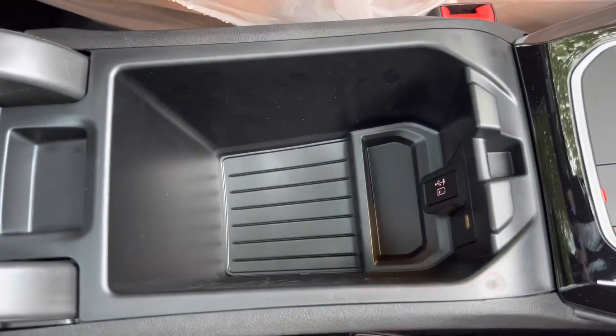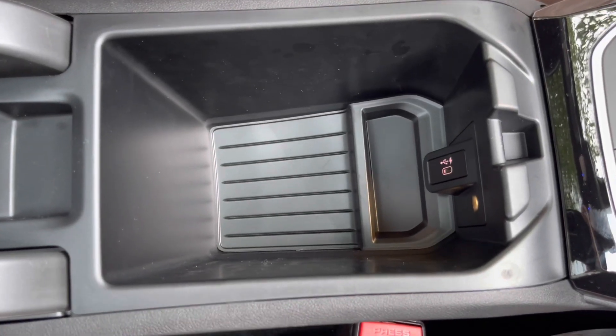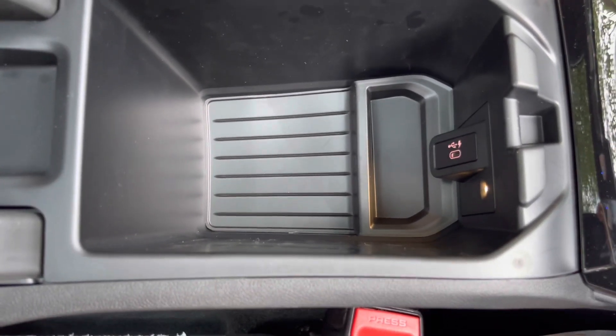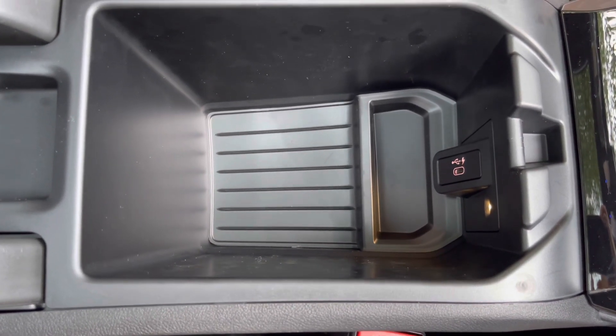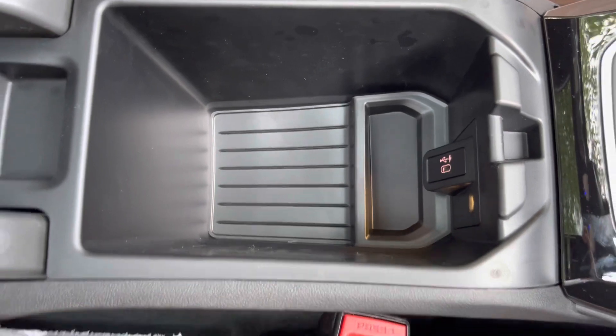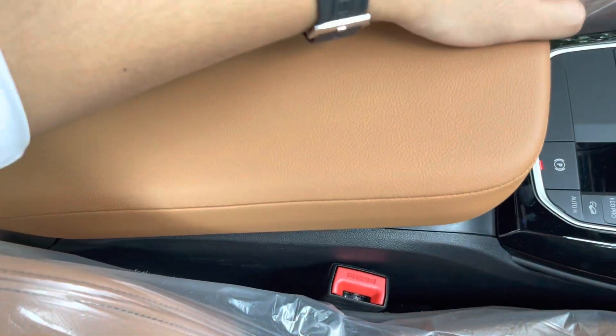Di tengah ada console box yang di dalamnya kita bisa taruh banyak barang karena lumayan dalam. Ada USB Type-C lagi di sini. Jadi total USB Type-C port ada tiga: satu di dalam console box, dua di belakang di bawah climate control.